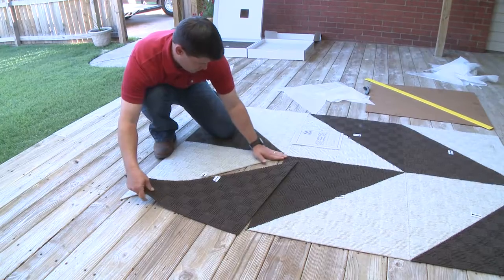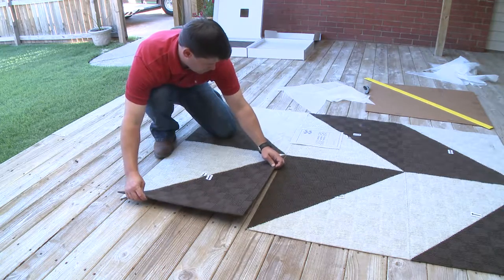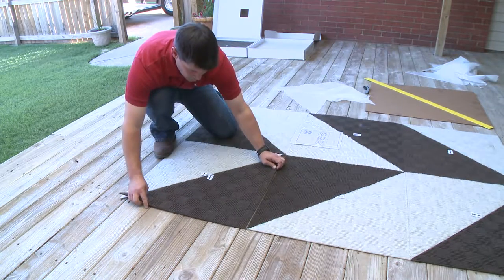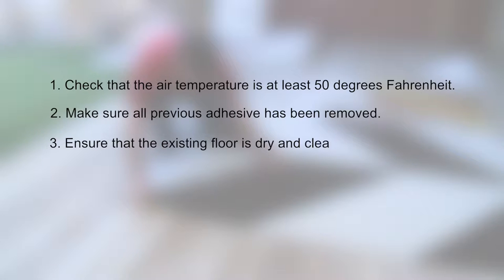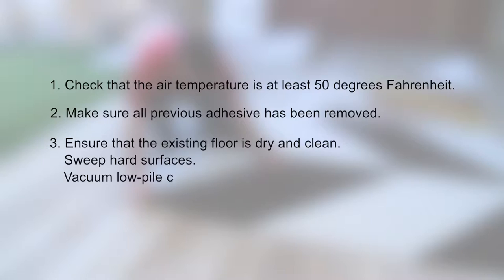Whether installing indoors or out, prepping the installation area is a snap. Just follow these simple directions. First, check that the air temperature is at least 50 degrees Fahrenheit. Second, make sure that all previous adhesive has been removed if installing in an area where carpet or tiles have been removed. Third, ensure that the existing floor is dry and clean. We recommend thoroughly sweeping hard surfaces and vacuuming low-pile carpet.